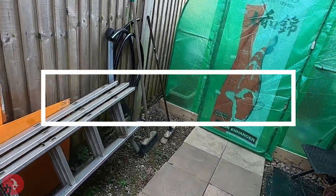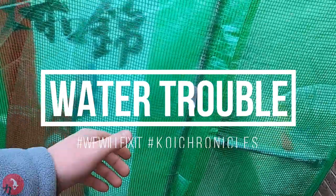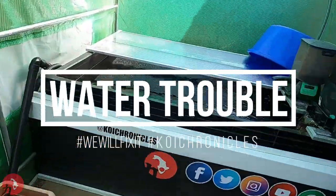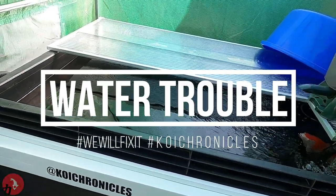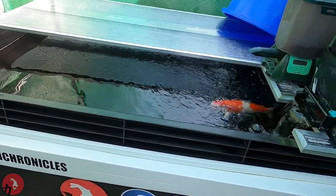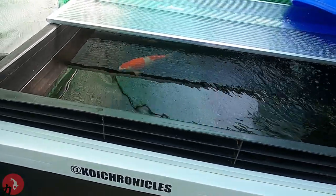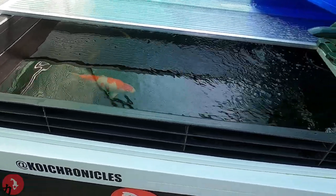Welcome to Koi Chronicles. In this chronicle, we'll be talking about the water quality in this vat, what I've been challenged with, and what I've done — or am hoping to do — to overcome it.